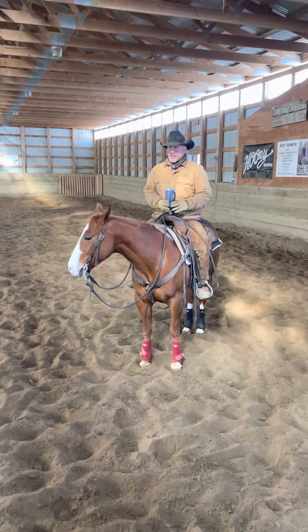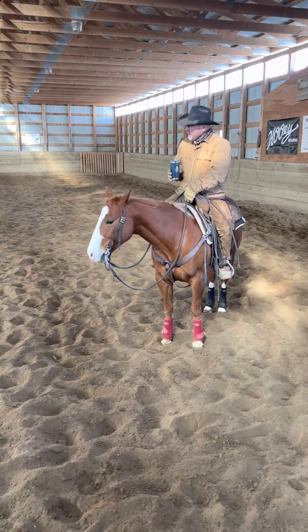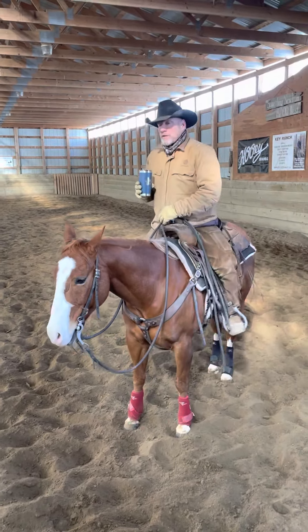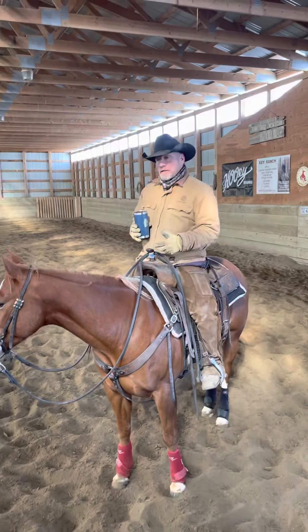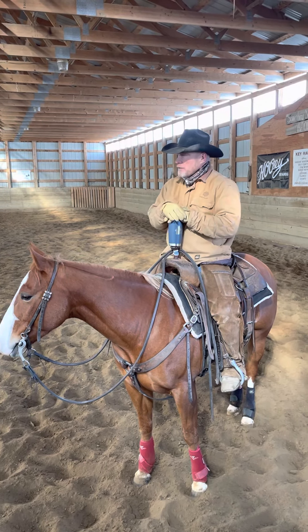It's a cold day here in March and we're working some horses. We've got a new one in here that's pretty green and he hasn't come from our program, so a lot of stuff that we do probably isn't the same thing that's been done to him. But that wouldn't matter.